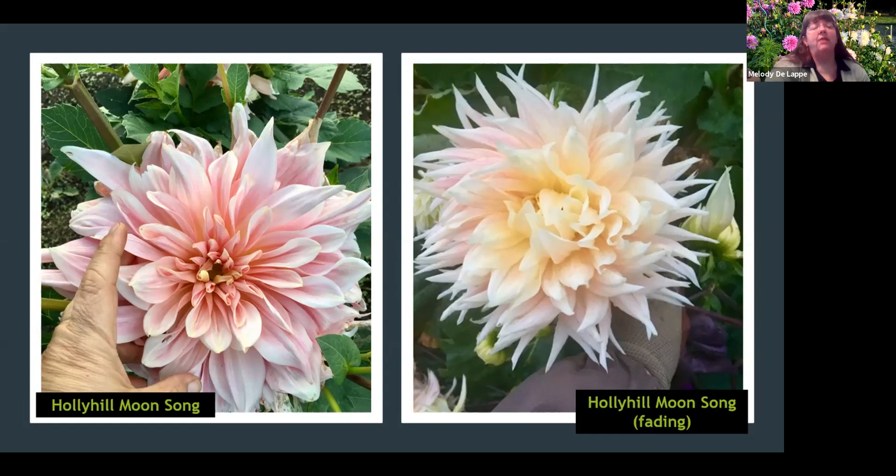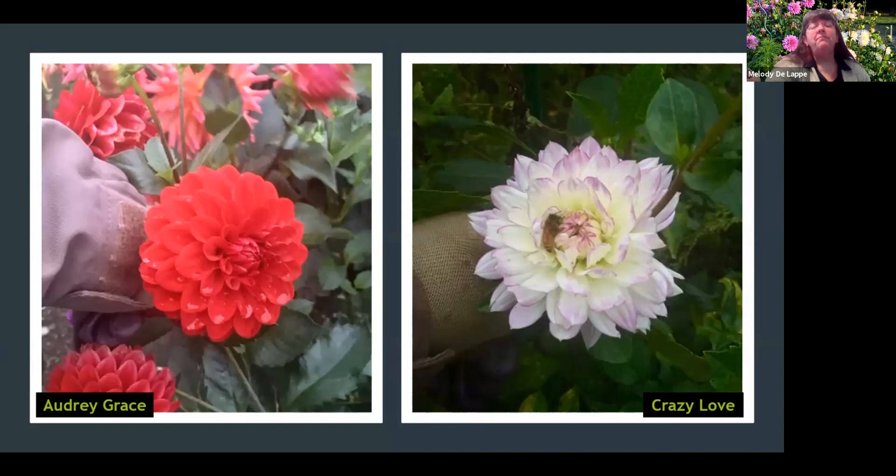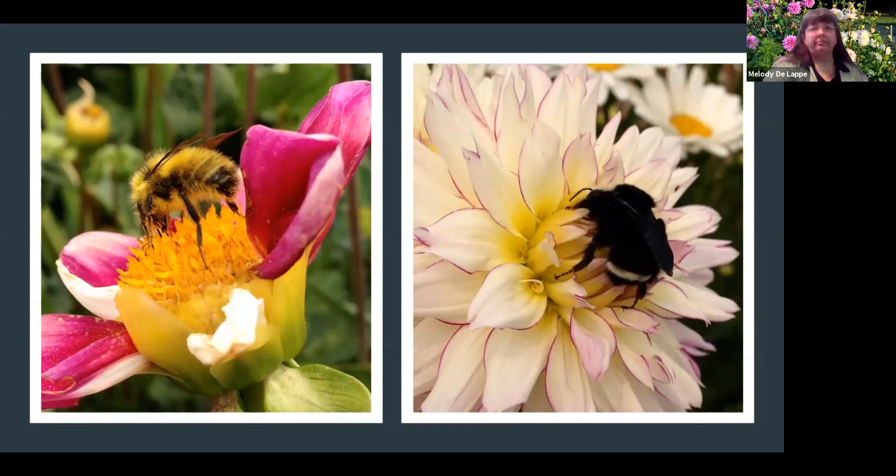Marlene Joy is another favorite. These are both the same dahlia bush about two weeks apart — the one on the left is in its prime, the one on the right shows how they do fade, but it's still very pretty. The picture on the right — this little bee was actually napping in the flower for about 30 minutes. At first I thought he had died in the flower, but he was just napping — he flew away. A lot of bees come to the garden, which is another reason I grow flowers. It helps all my vegetables too.